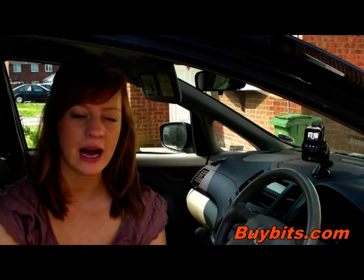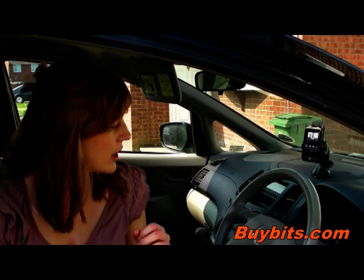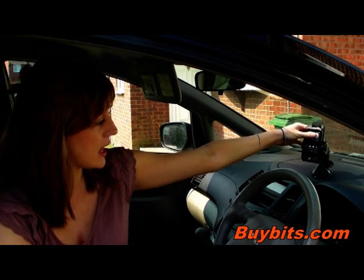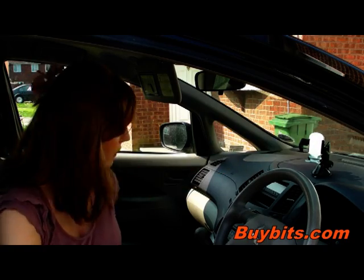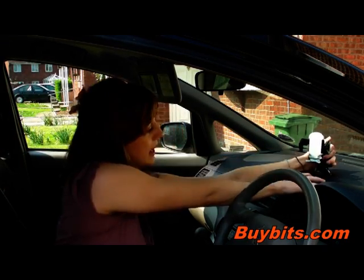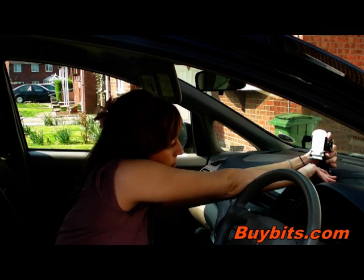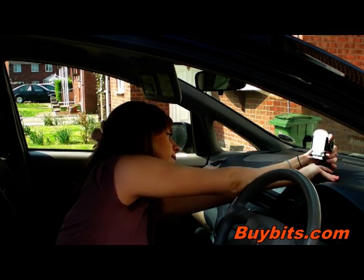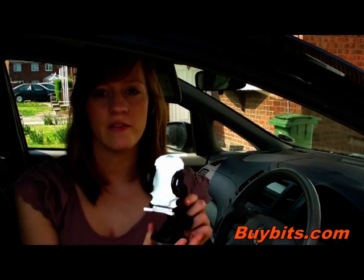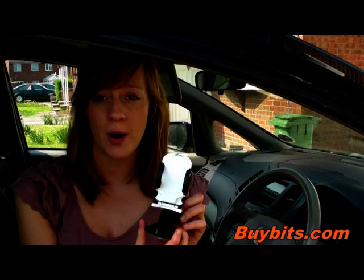I'm going to show you how to remove this from your dash. Take your phone out first by pressing this button on the back, which releases the arms. Then pull up this lever and pull this tab here, which releases the suction cup. And you can find more phone mounts on buybits.com.